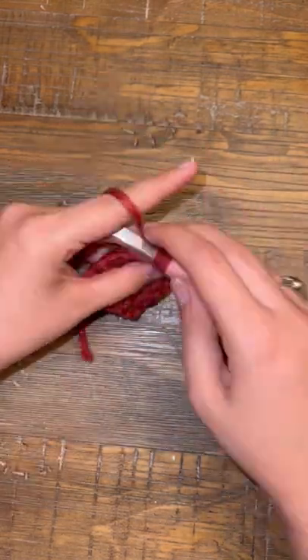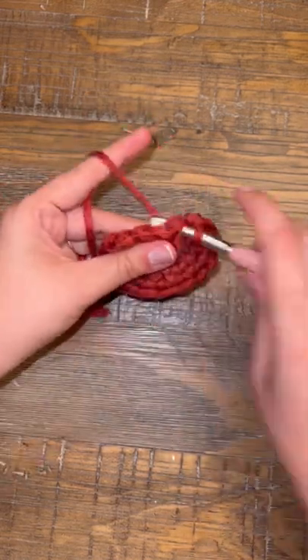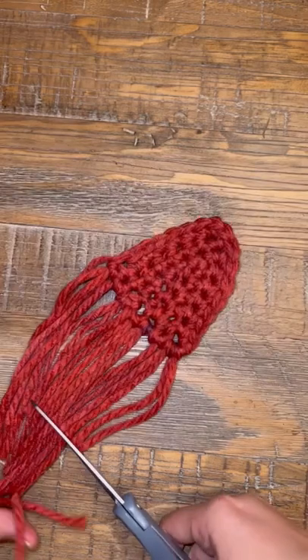Crochet back up to the top, do three stitches again in that very first stitch and then crochet back down the other side. Keep repeating this process until your little triangle is as big as you want, and then I like to cut some tails to kind of make it look like a fish that's swimming.